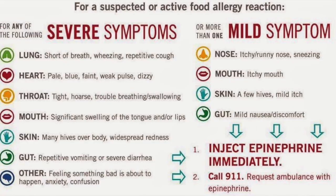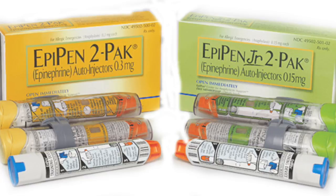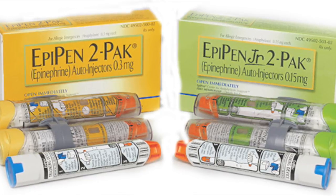The first most obvious step is to avoid allergies. If in a situation that an EpiPen is needed, then first you need an EpiPen with the correct dosage. The yellow pen is used for adults and the green is used for children.